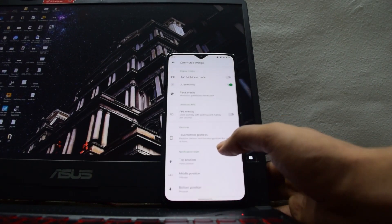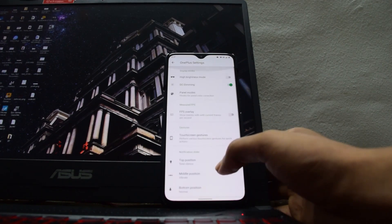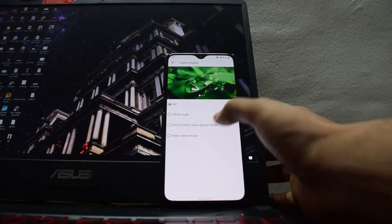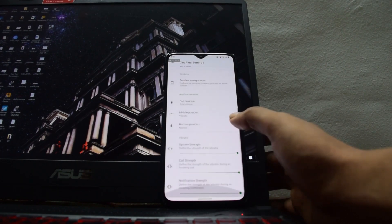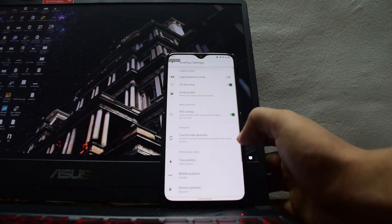It has all the OnePlus settings that your phone might have and some your phone might not even have. It has the high brightness mode, the DC dimming mode, and various panel modes including DCPI, sRGB, and wide color mode. It also has an FPS overlay for gamers recording their FPS levels. As you can see, 60fps is the default level for scoring.